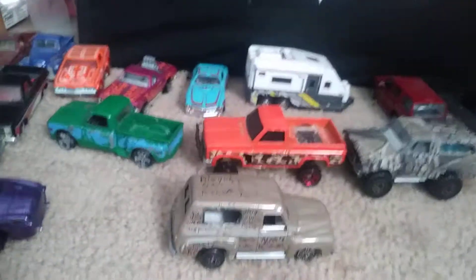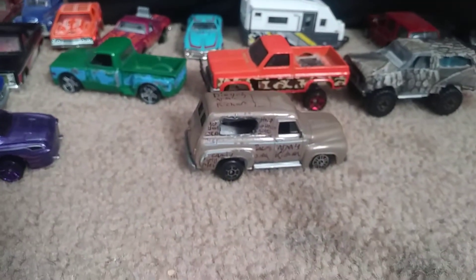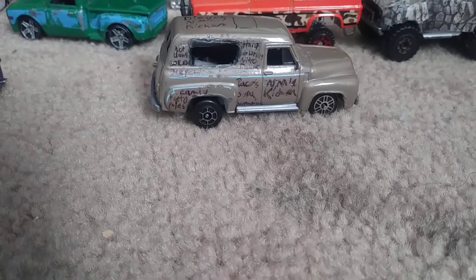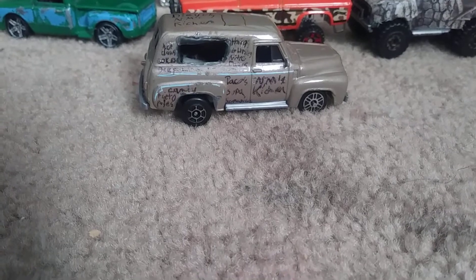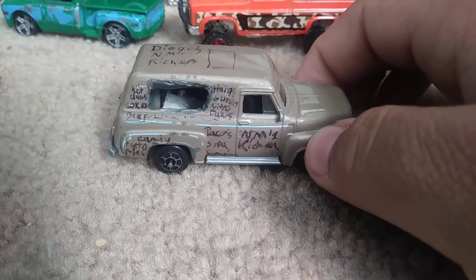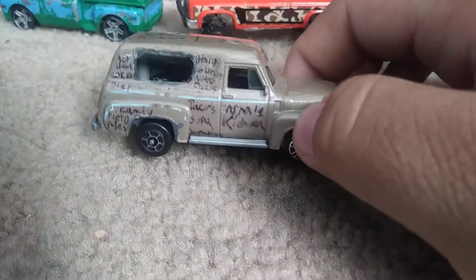What's up guys, I thought I'd just show you some of my project cars that I have done. I didn't record them until I thought about it now, so I'm going to show you this 1955 Ford panel van that I turned into a food truck. It's called New Mexico Kitchen.